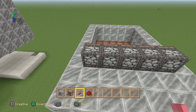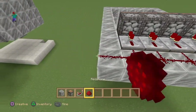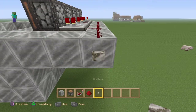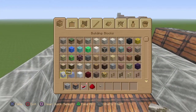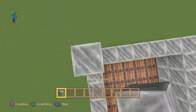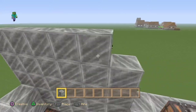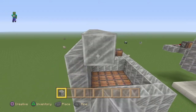Next you want to get your redstone repeater and your redstone, and put a little button right here just to check if it works — so they all move at the same time. Then you want to grab this and make it three high. You can make it four high if you want but you would still have to do this.